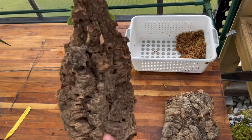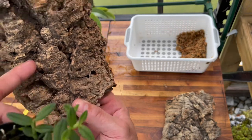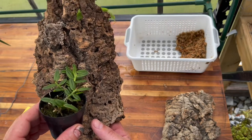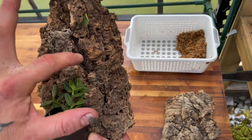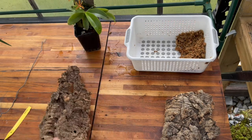This is the one I'm actually going to go with. I like this little crevice right here — see how that goes up. I want to mount it right there so I can train it to grow up this way on that piece of cork. That's the plan.